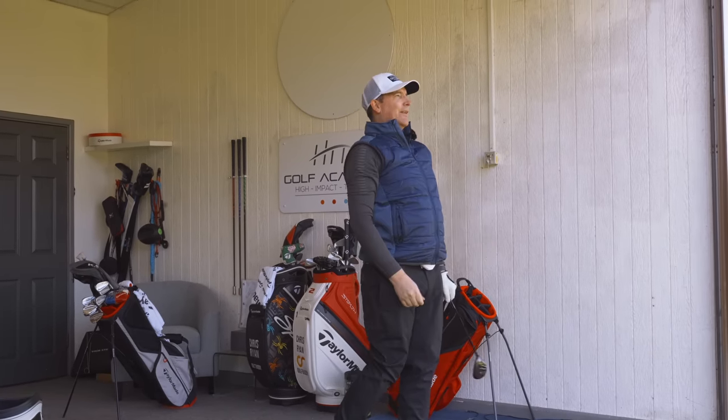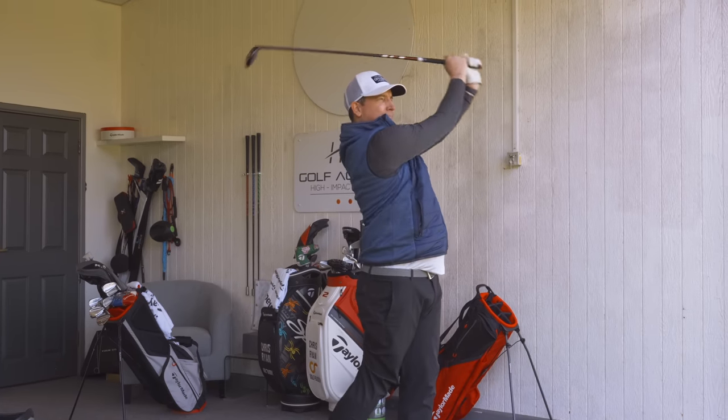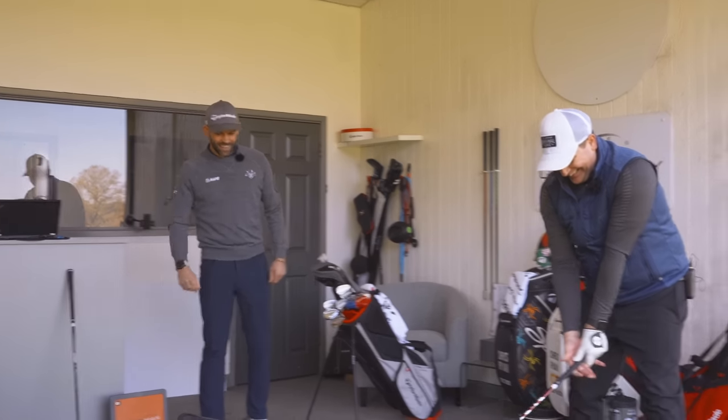Nice shot — that felt good. So here's how the challenge works: you hit a shot, and wherever the ball lands, it tells you how many feet away from your target it landed and gives you a score out of 100. Zero is at the bottom, 100 at the top. If you hit your first shot and it landed right on 170 yards, it would give you a score of 100. Your handicap is 19, so if we can get this bar above 18, that means this part of your game is now a strength relative to the rest of your game. That is a perfect start — if you do that again, you're playing off about five handicap. That was perfect, just keep doing that.